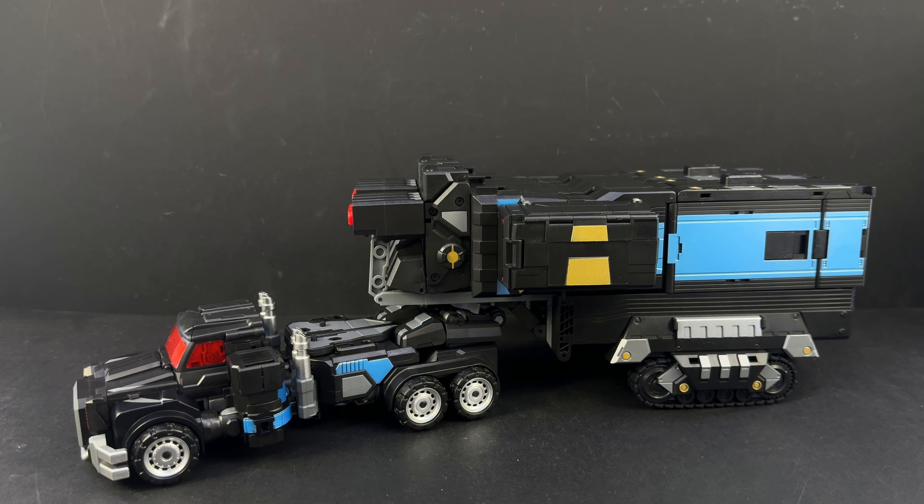Here is the video review for Fans Hobby Master Builder MB-15B, their Black Naval Commander - obviously very Nemesis Prime reminiscent, Scourge reminiscent. I think 'Armada Nemesis Prime' is what they went for back when Armada was airing. We're not going to get super in-depth into this; we've seen this mold a couple of times before in various repaints. I still love this mold - I really love the super mode on this.